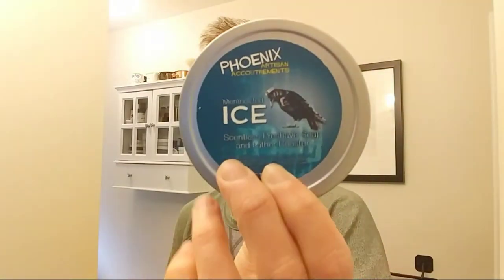Next up is the Phoenix Artisan Accoutrements pre-shave soap and lather booster — the mentholated ice. It's still in the wrapper, so that is cool. That'll be getting used this summer — I love menthol. And that's actually where I got all this stuff, Flash: I won it on an Instagram giveaway. I thought it was just like five or six soaps and it turned out to be 18 pounds worth of soap.